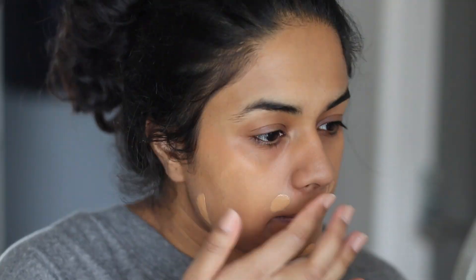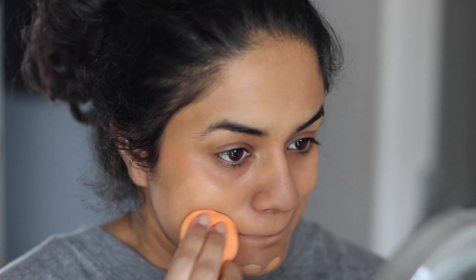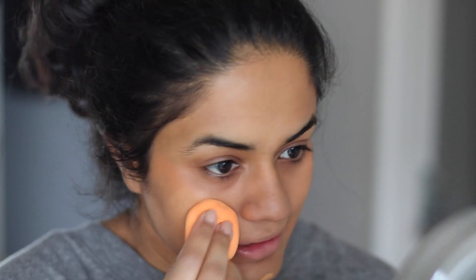I'm going to take one more pump because I want full coverage here. I don't like — I actually hate — when I can see the facial hair through the foundation. That's what I'm going to fix. Usually one pump is enough, but I like to use more. I'll pad it all over the rest of my face.